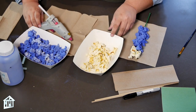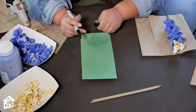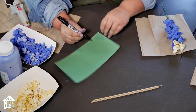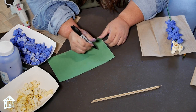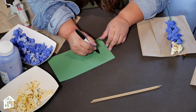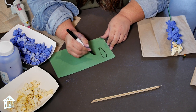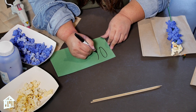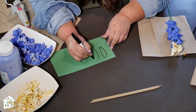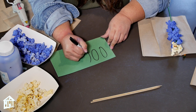Now we're going to start making our leaves. Grab your marker and your green construction paper. Depending on the species of Blue Bonnet, most of them tend to be long and round, so you're going to draw them rounded out like so, and then cut them out with your scissors. Remember, it doesn't have to be perfect, because your mom's going to love whatever you make.